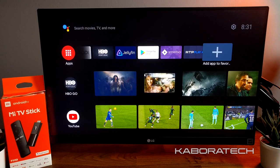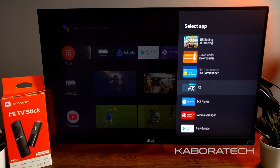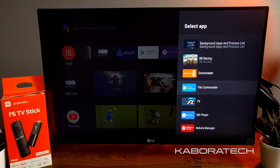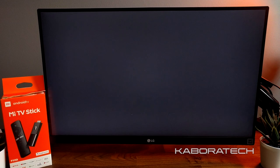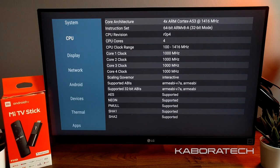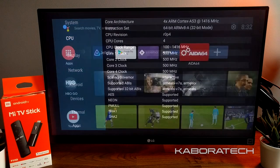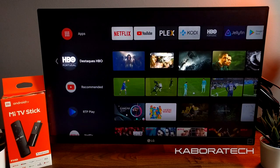Now we are opening an application to show you the hardware specs of the Mi TV Stick — it's AIDA64. We have 1GB RAM available, the CPU is ARM Cortex-A53 at 1.4GHz, and we can see the memory details.